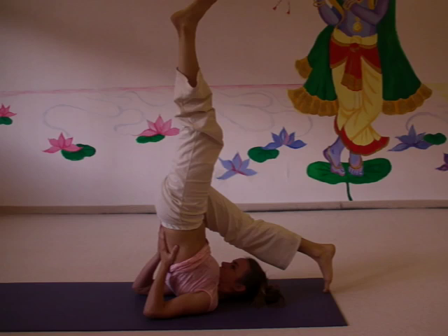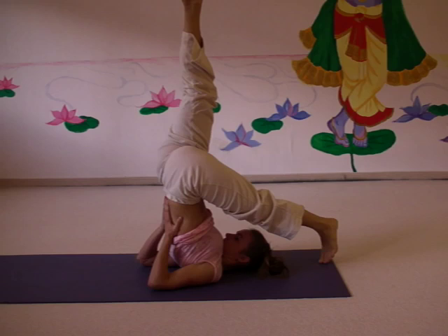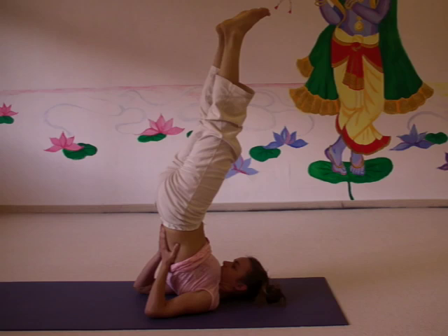First you lower one leg — exhale — then inhale, leg up. Exhale the other leg down, and inhale, leg up. Then with the exhalation you lower both legs.